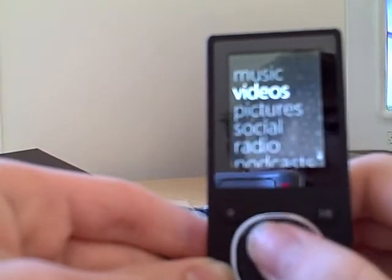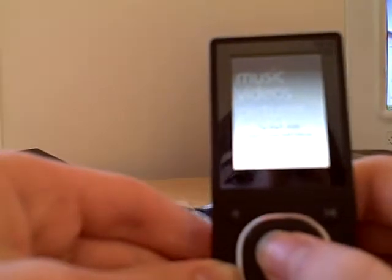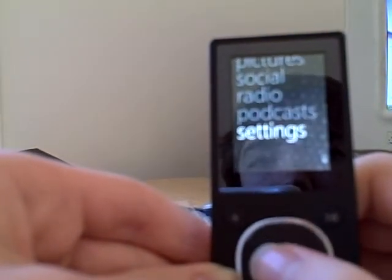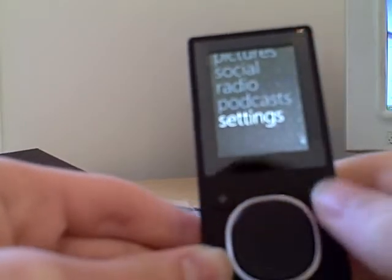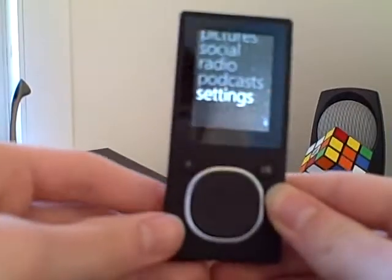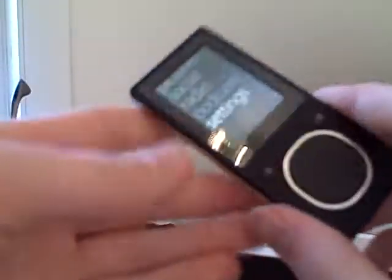As you can see, it has music, videos, pictures, social — I'm not really sure what that is — radio, podcasts, and settings. The battery life on this actually lasts 24 hours straight of just playing music, so that's pretty good.